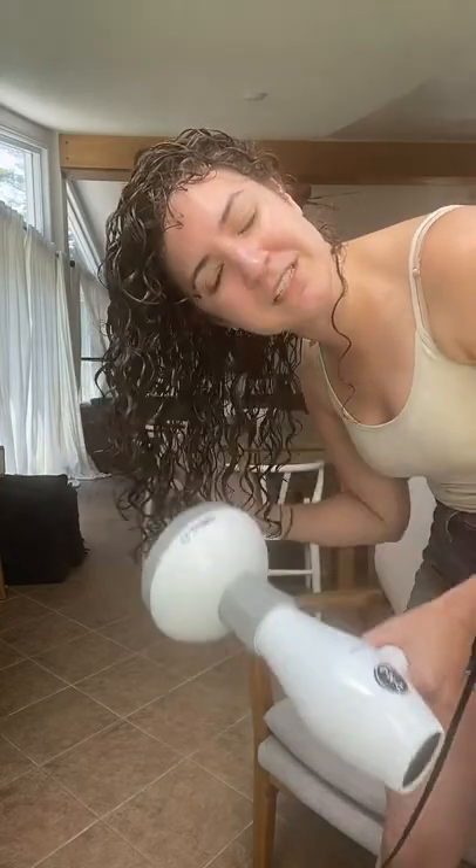If you have frizz when it's wet, you're likely going to have frizz when it's dry. So that's really something you want to focus on — smoothing all that wet frizz.